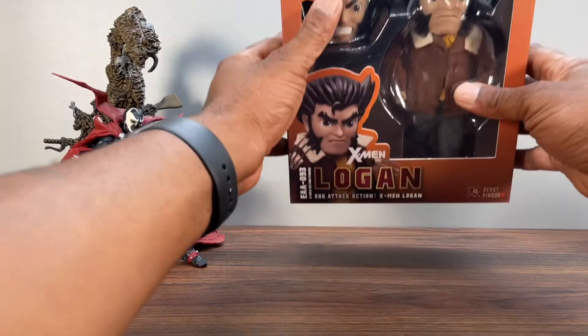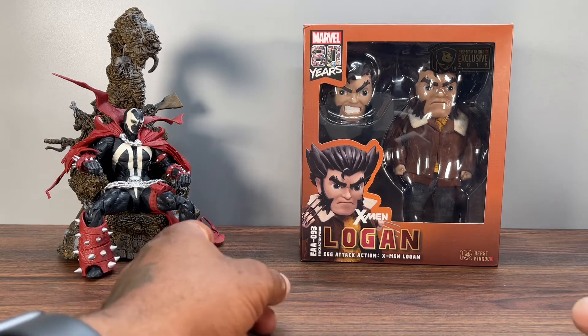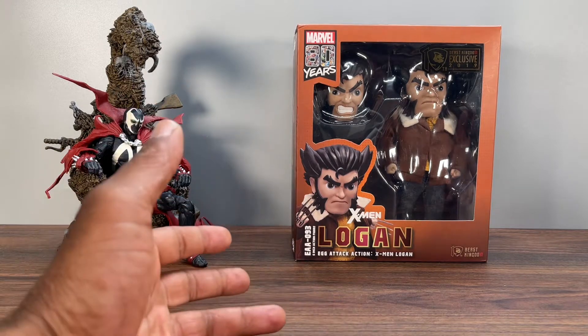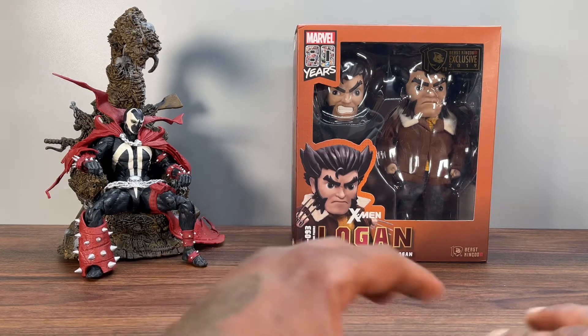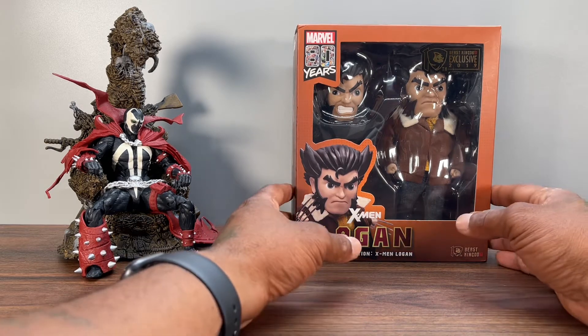What's up everybody, it's your boy Sean from Collector's Closet coming at you with another review. Today we're gonna do a little time travel, go back about four years and take a look at Beast Kingdom exclusive 2019, part of the Egg Attack series — X-Man Logan. I went to Destin, Florida a few weeks ago and had to pick this up at Books-A-Million, so we're gonna crack this thing open.